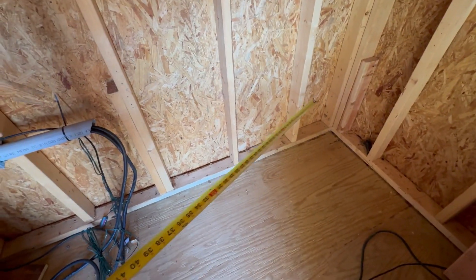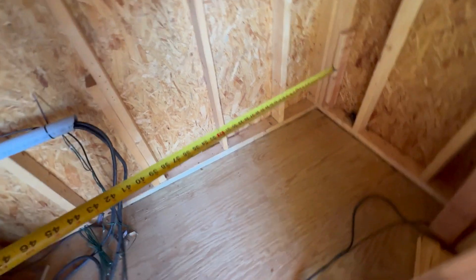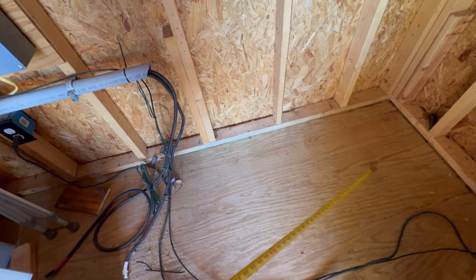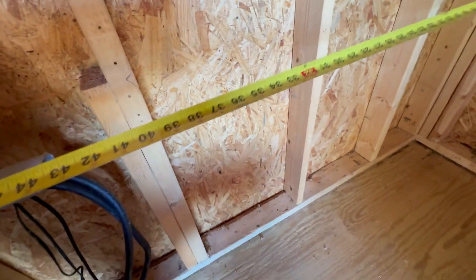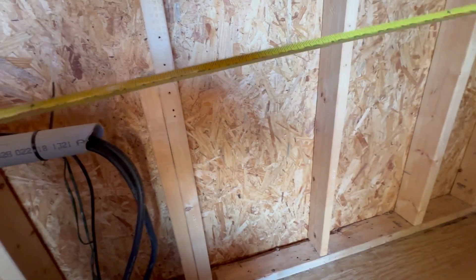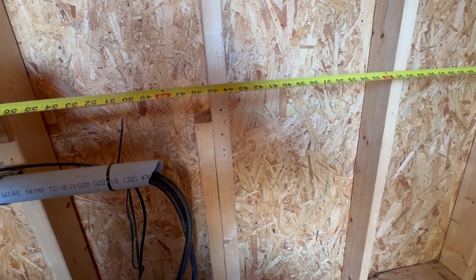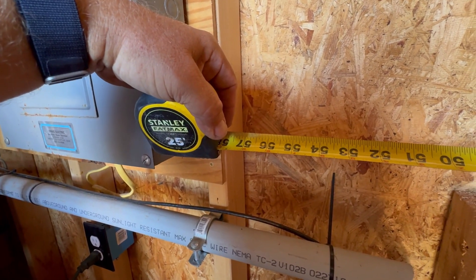Let's do the layout together. According to the manual, the batteries are 20 inches wide and they're supposed to have 12 inches between them on all sides. If I do 12 on all sides, that'd be 36 - 12 on the left, 12 in the middle, 12 on the right. 36 plus 40, which is two 20s, would be 76 inches, and I can get to just about 57 here.